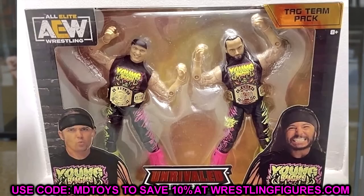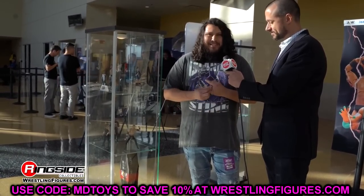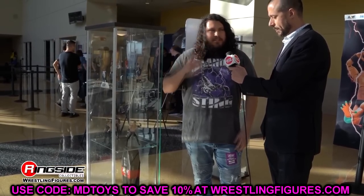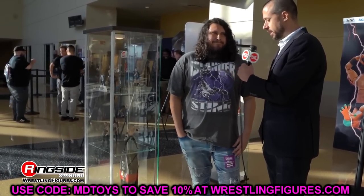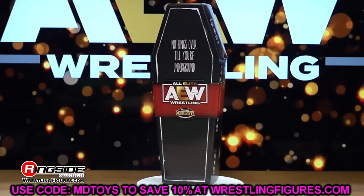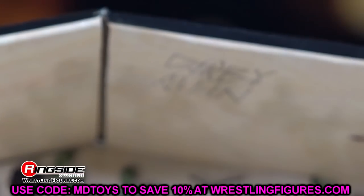You can fix these Bucks up — they still look incredible. With head swaps you can do even more. The Nick Jackson head sculpt is probably the best Nick Jackson they've made. For Matt Jackson, you may want to get the GameStop exclusive Street Fighter AEW Young Bucks and switch those heads. There's a bunch of playability here. These could be in the running for the best Bucks we've seen so far — Series 3 has that title right now, but these could take it.